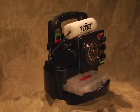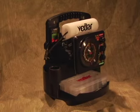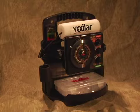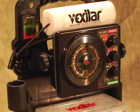This is the Vexilar ProPak Combo. The ProPak is available for all Vexilar FL Flashers like the FL8, FL12, FL18 and FL20 models.